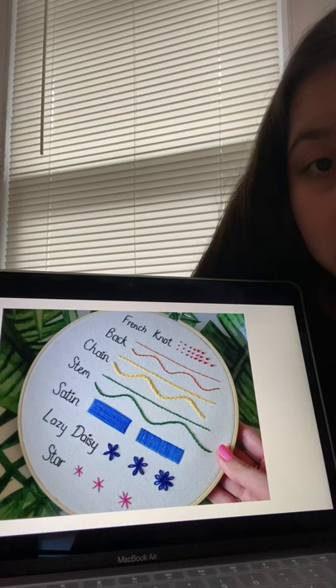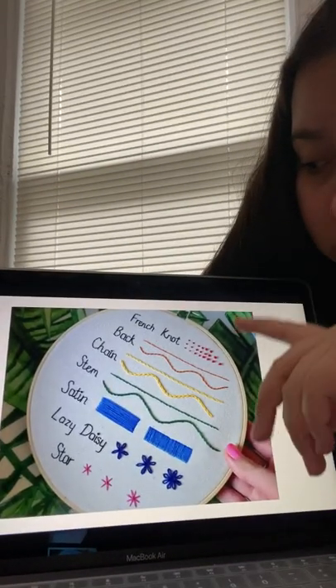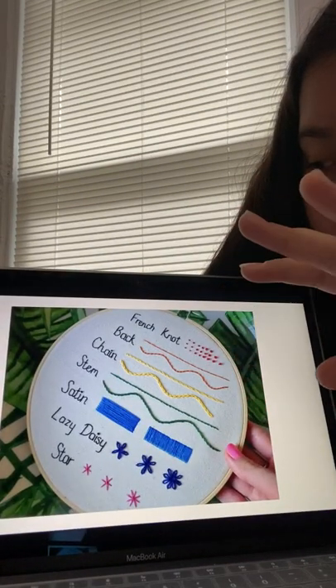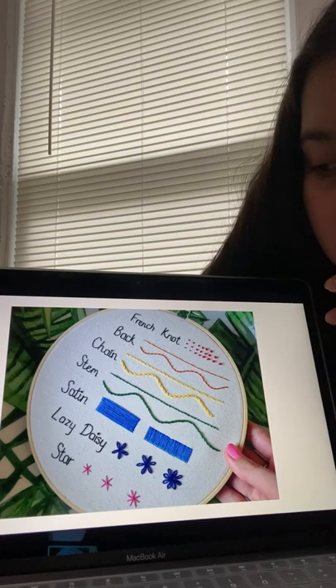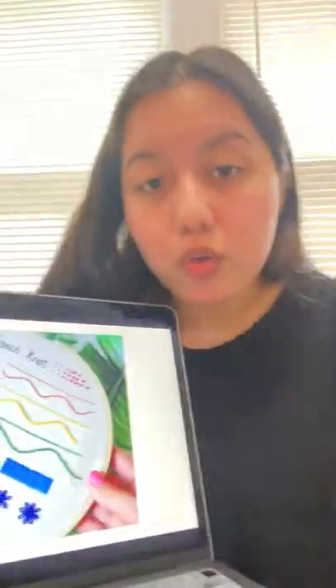And here is a second picture — they do have the names on there. You have a French knot, chain, stem, lazy daisy, stars, and rose buds that were on the previous page — all stitches you are able to master. It does require patience, but I believe it is very rewarding because it is a very relaxing craft.